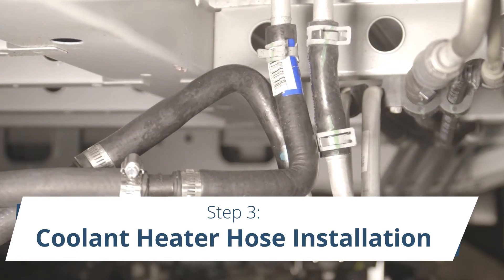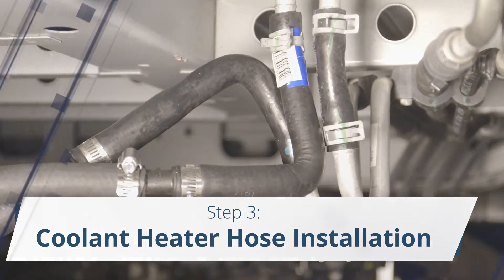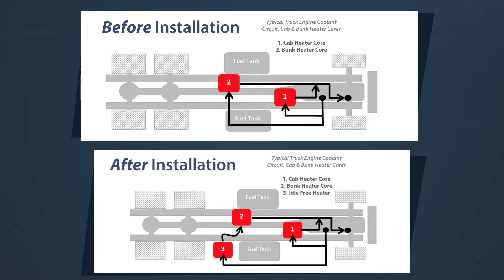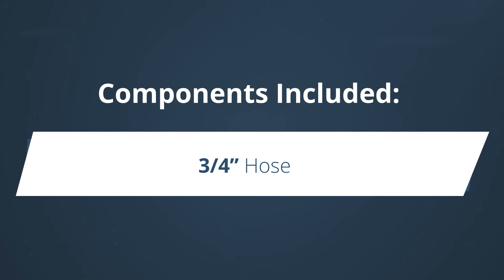Step 3: Coolant Heater Hose Installation. After this installation is complete, the coolant heater will supply coolant to the bunk's heater core. The installation kit will include a ¾ inch hose, a ¾ inch hose, hose clamps, hose adapters, and cable ties.